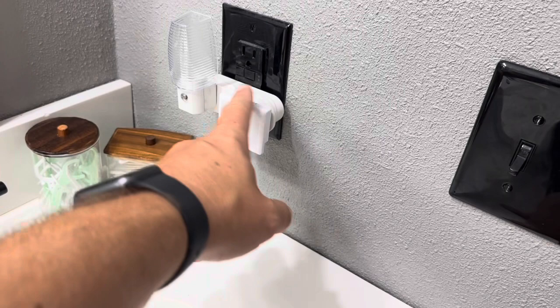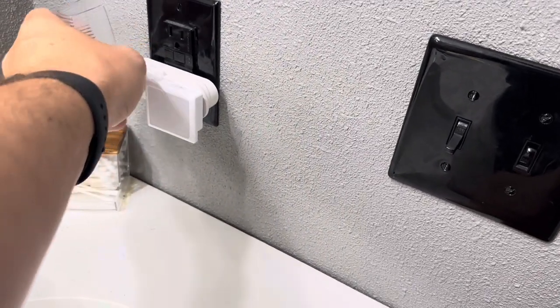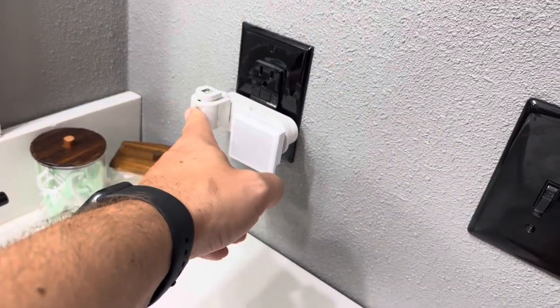I definitely do like the fact that the Lumis one is going to be the smaller option. Of course, you could take off this top here if you wanted to — this top part is removable on this light. And then you can just kind of see the LED on that.